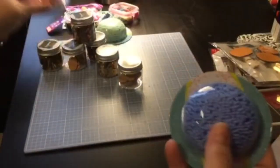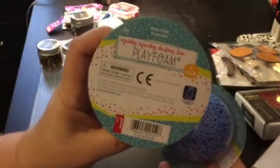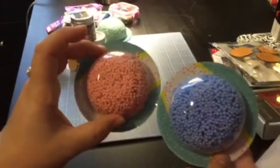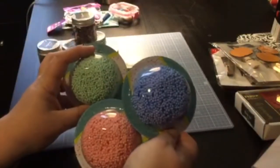And then, for my daughter — she loves to make slime and she is always looking for these. This has play foam, squishy squashy shaping fun. They were a buck, so I figured might as well get them for her and let her have some fun making her slime.